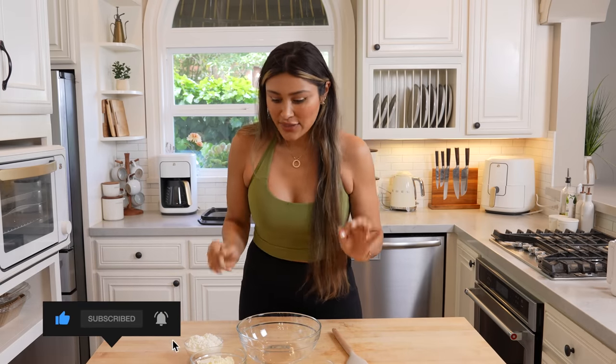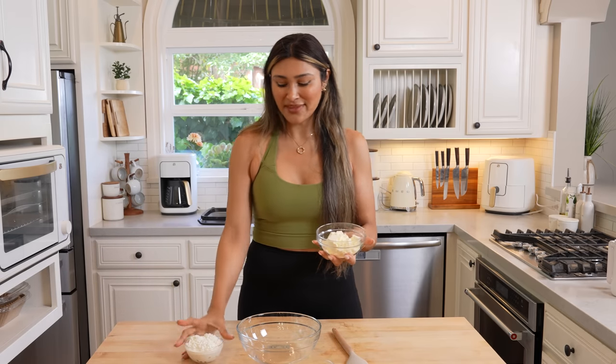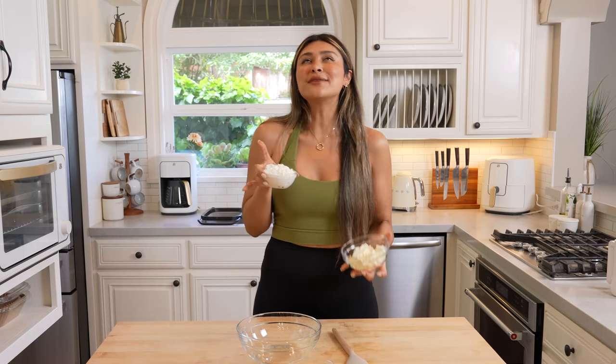These are not your traditional ingredients for bread. Usually it's just some flour, yeast, sugar — you know, the norm. Here, we're going to be using some egg white powder and cottage cheese. I'm telling you, cottage cheese has become like the new cauliflower.